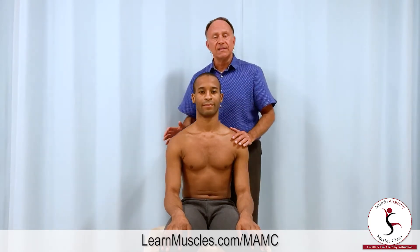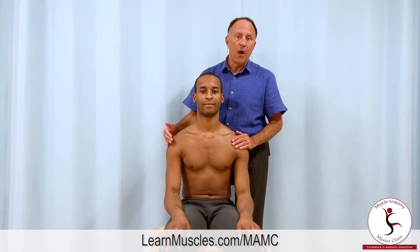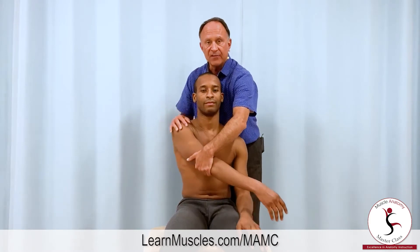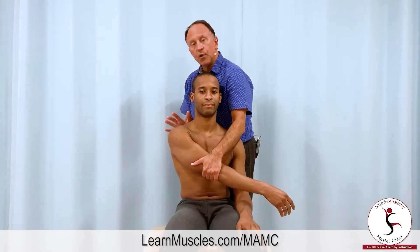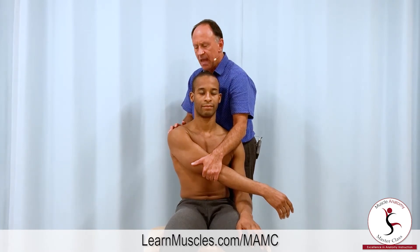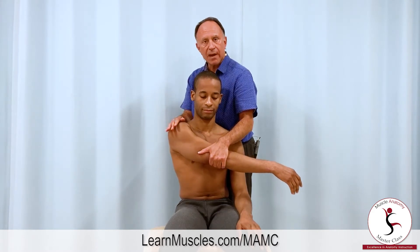The rhomboids retract the scapula, so we want to pull the scapula — the shoulder girdle — forward into protraction, and I'm going to use his arm as a lever to do that. We could try and push straight on the scapula but it is logistically a bit challenging. So I'm holding his distal arm and I pull him across the front of his body into protraction.